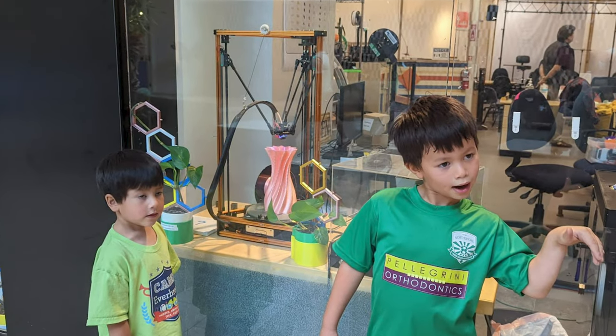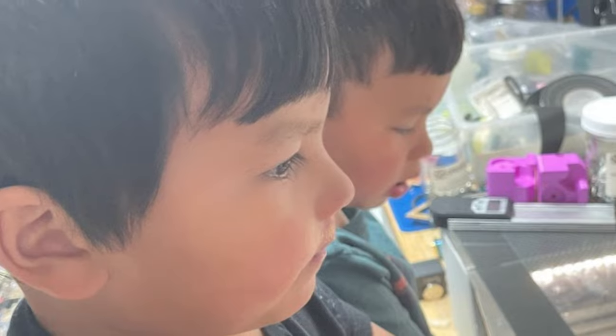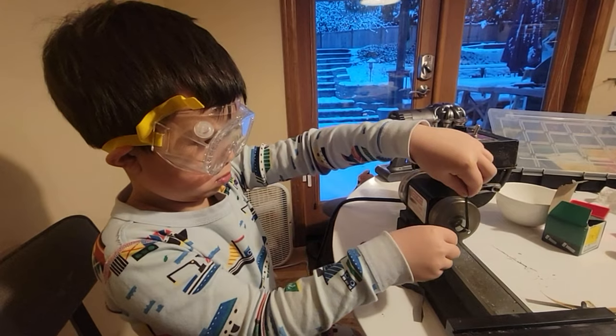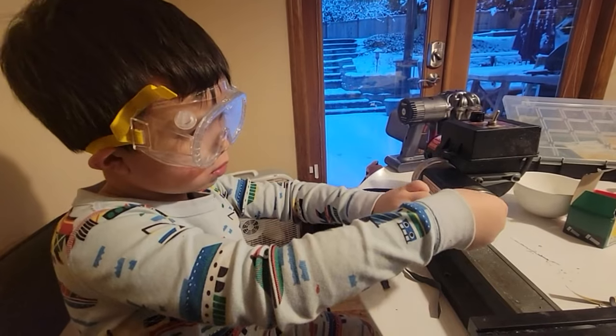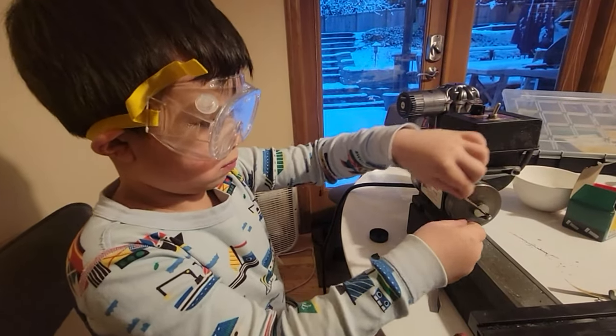I will preface my video with this: my sons have a huge unfair advantage. I happen to be a mechanical engineer with a garage full of cool tools, and I've been exposing them to these tools for a while. My youngest at the age of four can tell whether a part is laser cut, 3D printed from filament, or 3D printed on my resin printer.